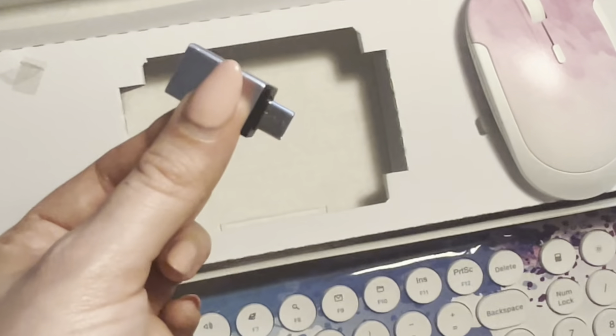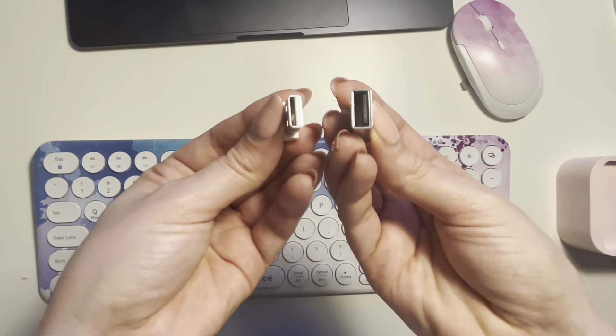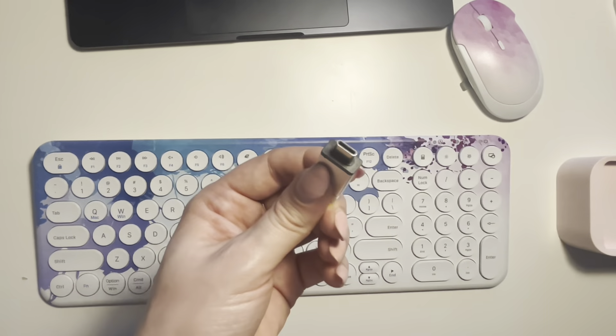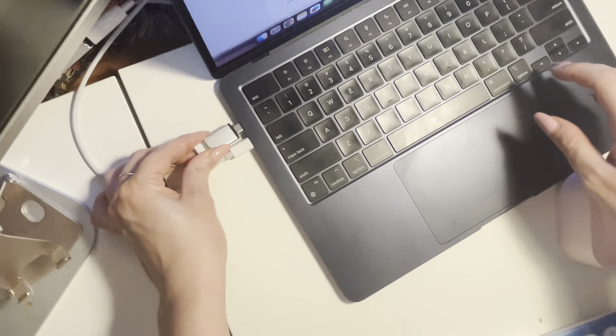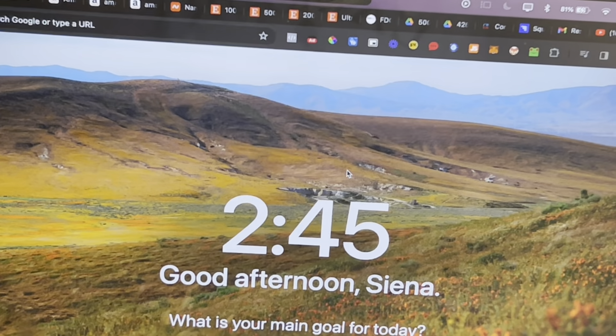The 2-in-1 nano receiver easily connects to the USB-C adapter. Everything is included with zero additional software needed. Simply plug it in and insert it to your computer or tablet and follow the on-screen instructions to get up and running quickly. You can even pair it with your phone or tablet.